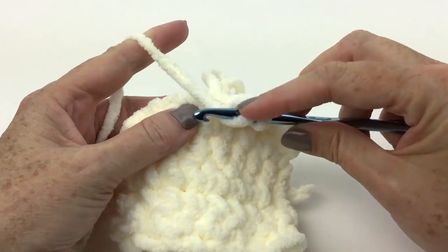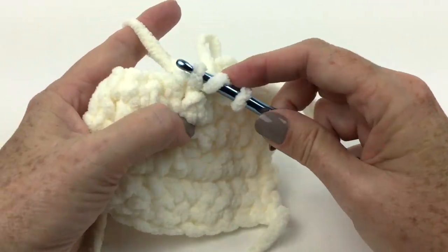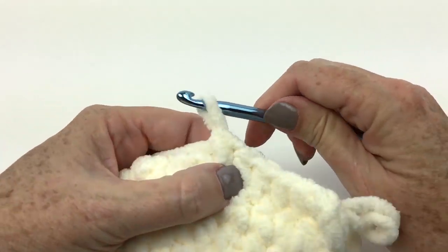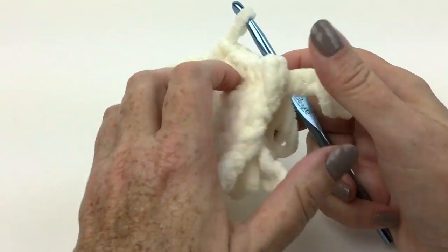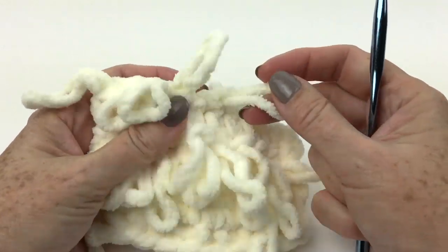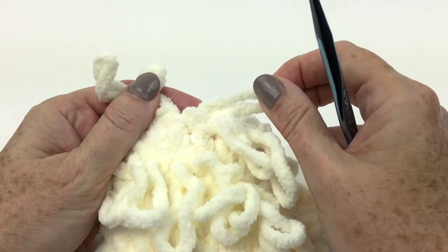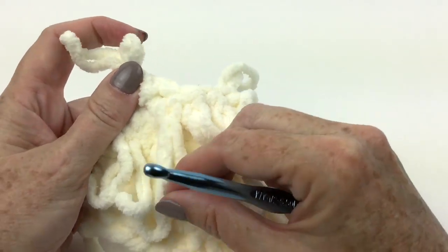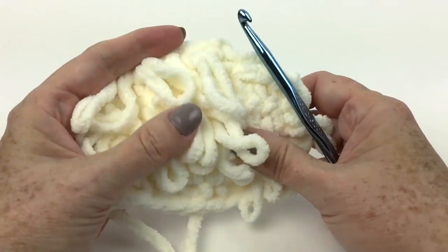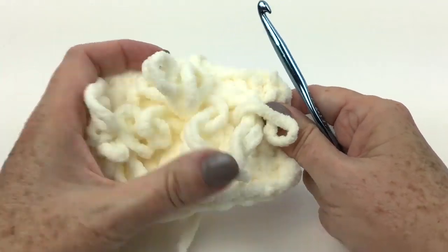Now you can really get a rhythm going once you get the hang of the stitch — it's not slow going, you're not going to have to sit there every minute and figure out what you're doing. Let's take a closer look at the right side of the work one more time. Here are my loops, and you can see they're really sturdy in there, which is why we do all that finagling with the hook to make sure it goes where it belongs. And as you keep going, you build up more loops.